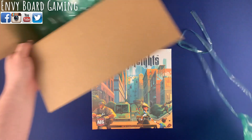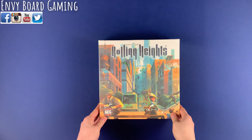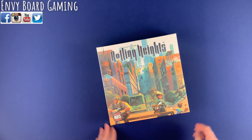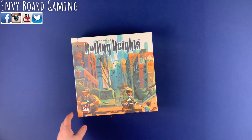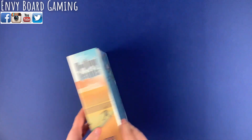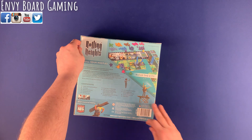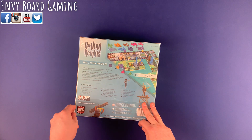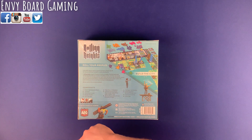It's actually heavier than I thought it would be, to be honest. I know that they actually had an update on the Kickstarter page that they are missing a component in here — it is a six-sided die used for the solo mode. So let's go ahead and cut into that real quick.